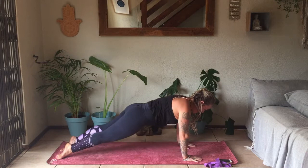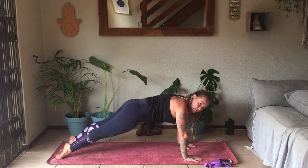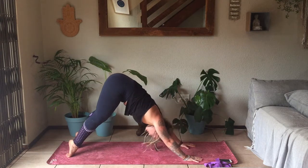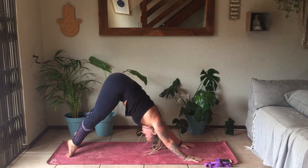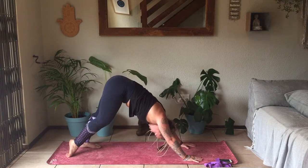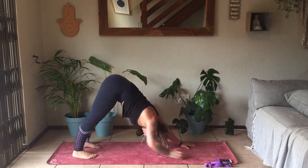Staying on the tops of the feet as you slowly lift up into your Arrow Plank. The tops of the feet are still down. Then gently lifting up the hips, coming into Downward Facing Dog on the tops of the feet. Try holding there for as long as you can, and only when it begins to hurt you, unflip the toes, coming into Downward Facing Dog.